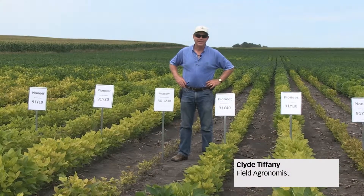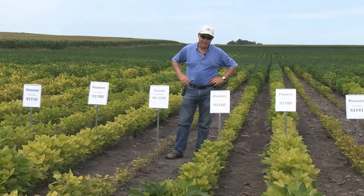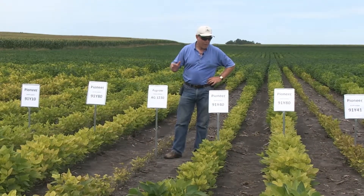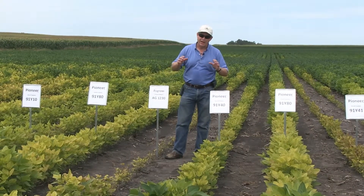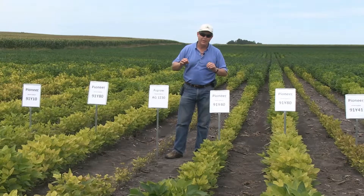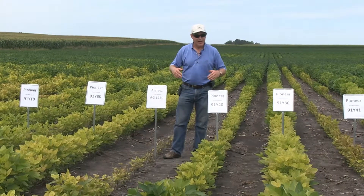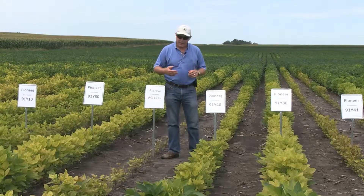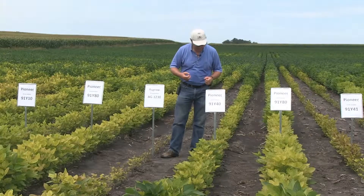Hi, I'm Clyde Tiffany, agronomist with DuPont Pioneer. We're in Renville County taking a look at our mid to early group one maturity soybean varieties and how well they do in an extremely difficult area for iron deficiency chlorosis. We're in a part of a field that has very high pHs and high salt contents, and these one-row plots really help explain how we might position them differently.